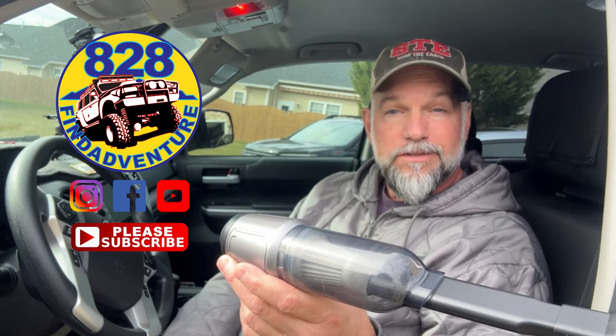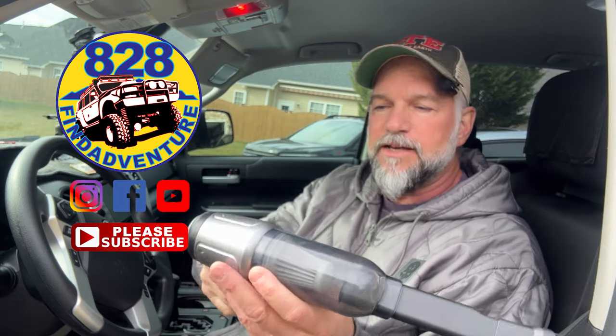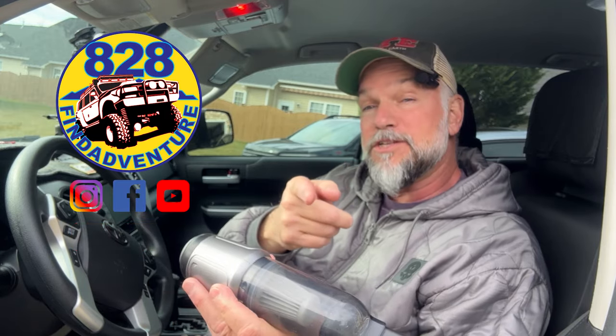Anyways, if you would, please subscribe, hit the thumbs up button, comment below, let me know what you think. And I will see you next time - I got some stuff coming for the Tundra, so stay tuned. See ya.